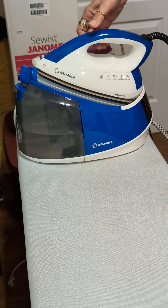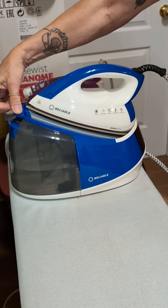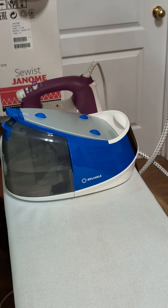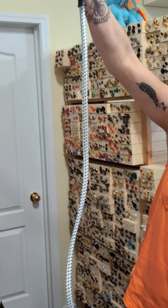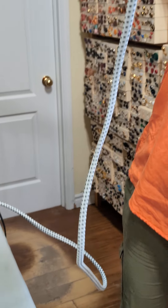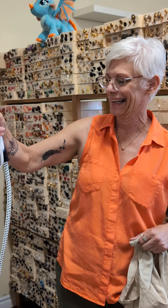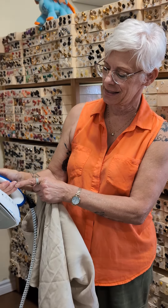You can lock it shut when you're traveling. So good. And this cord is so long — we weren't sure how long it was going to be. So Linda has a new toy for her garment making classroom. And then there's the steam.